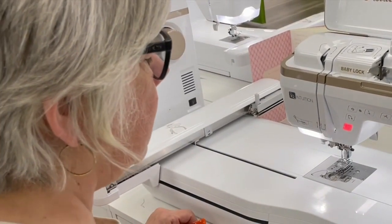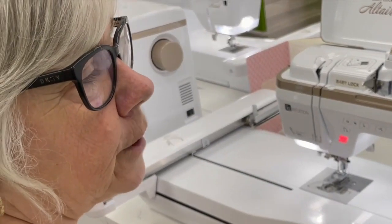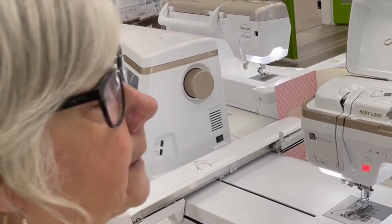So you're going to prepare your fabric first. You're going to put a good starch on your fabric and iron it. You want your fabric to be nice and stiff.